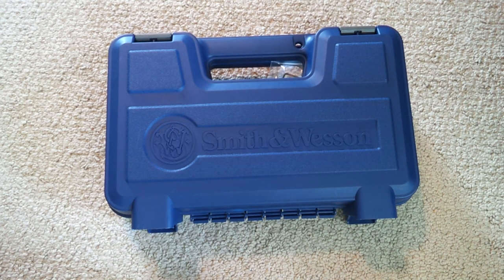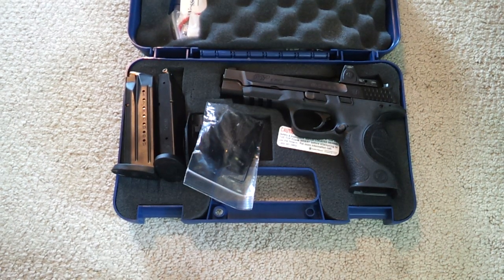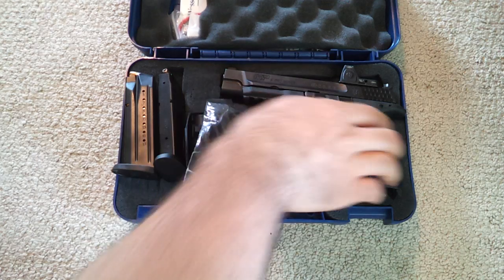Hey everybody, welcome back, it's Steve. Today we're going to check out one of the latest offerings from Smith & Wesson — the Smith & Wesson M&P 9 Pro Series Core Edition.